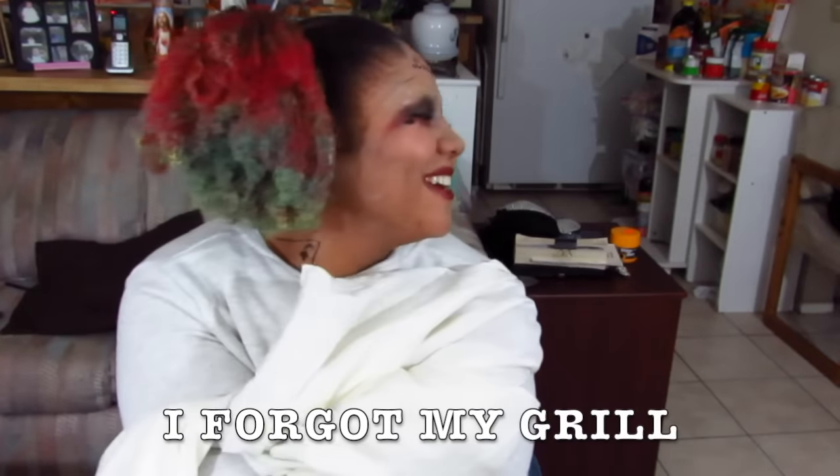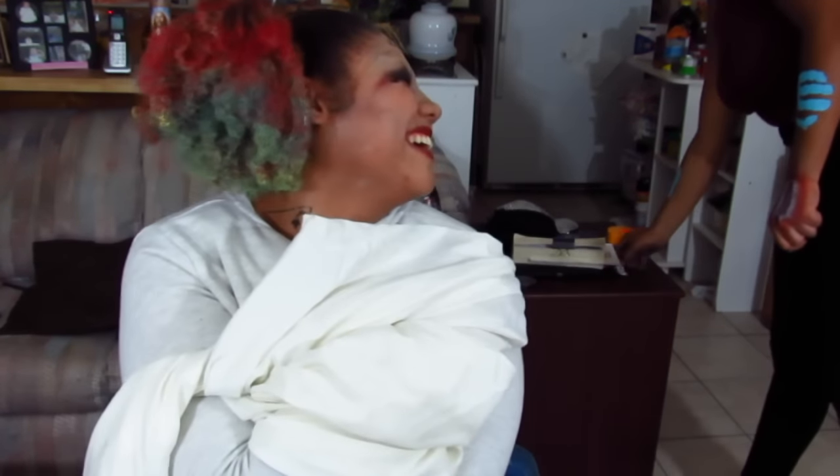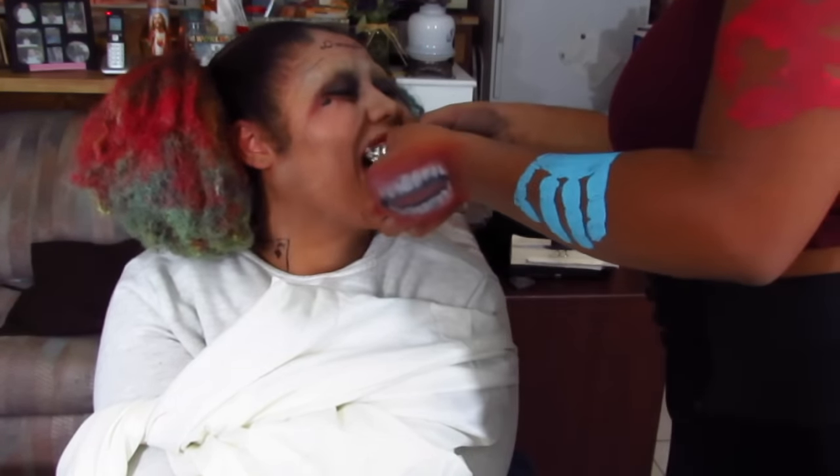I forgot my grill! A grill! This is friendship! Alright! What? It's so wet!